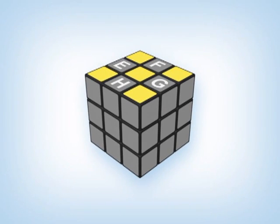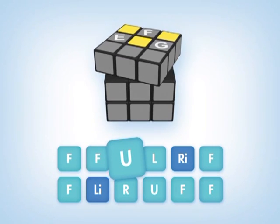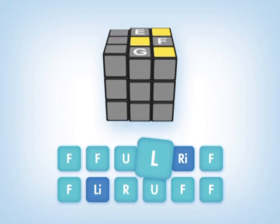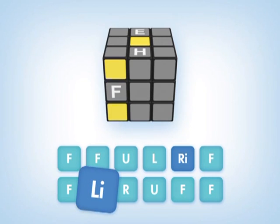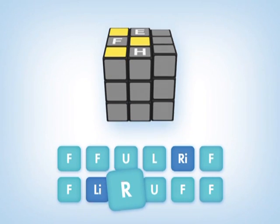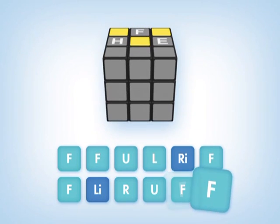Since it doesn't matter which sequence we use when there are four incorrect edge pieces, we'll do the first one in the solution guide, which moves the edge pieces in a clockwise position. If you're looking at the cube from the top, the sequence is: F F U L R I F F L I R U F F.